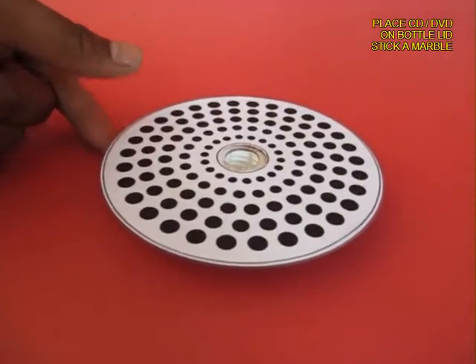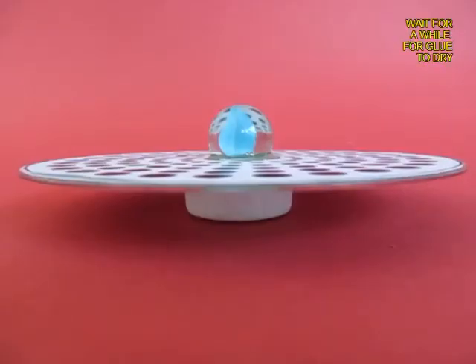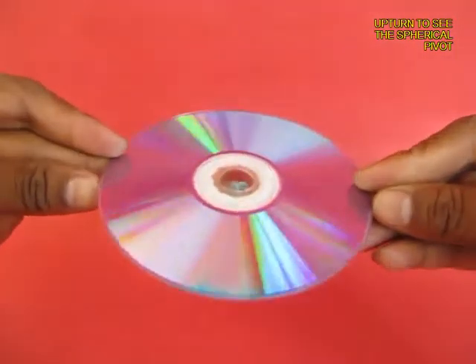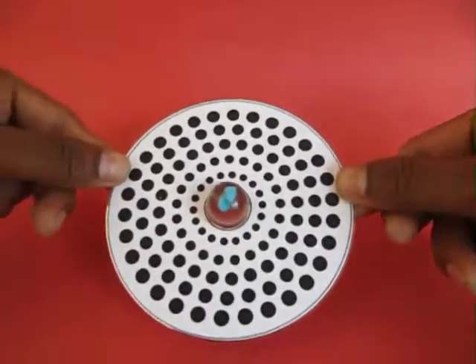In the central hole you also apply rubber adhesive, place the DVD on a bottle top and stick a marble in the center of the CD or DVD. Wait for a while for the glue to dry up and your toy is ready. On the back side you will see a small convex surface and this is the pivot on which the top is going to spin.